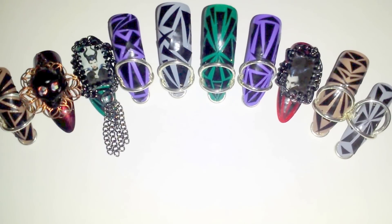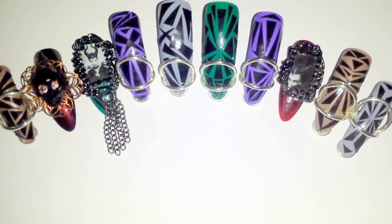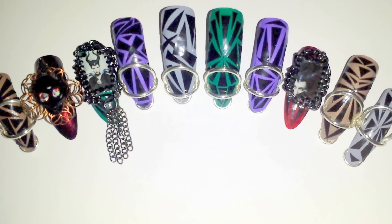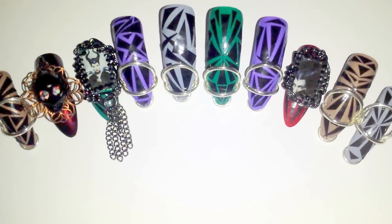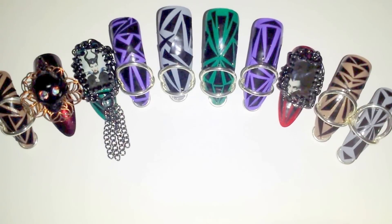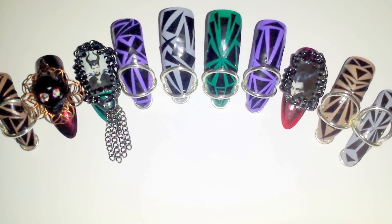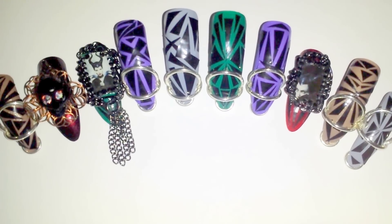I was inspired, as you know, based on the movie trailer. I just saw the movie trailer and I said I have to design a duct tape set. The reason I wanted to do duct tape specifically is because of Angelina Jolie's horns in the movie — I thought they looked exactly like duct tape, so I wanted to replicate that and incorporate it in this design.